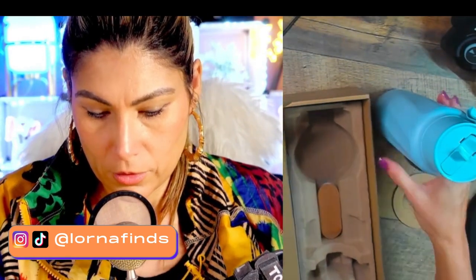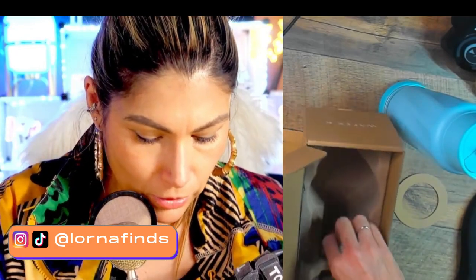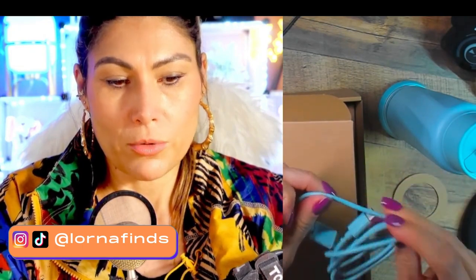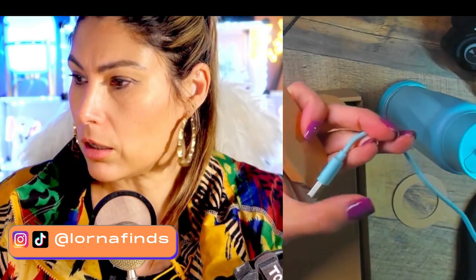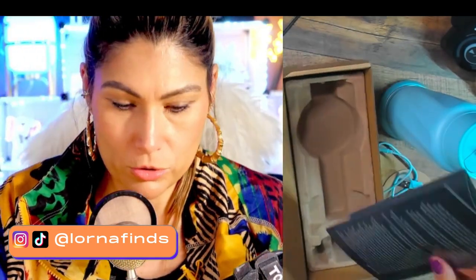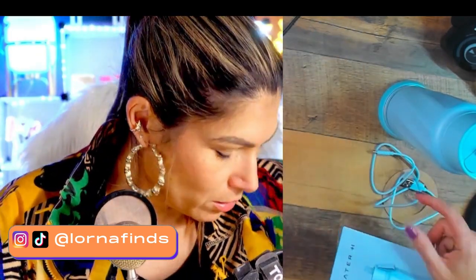So this is a wireless charger. You probably put the bottle on top of it. And what else do we have — here is the cable. Everything is the same color, which is cute. We have a USB-C to USB-A cable, pretty long — I think around three feet or so.